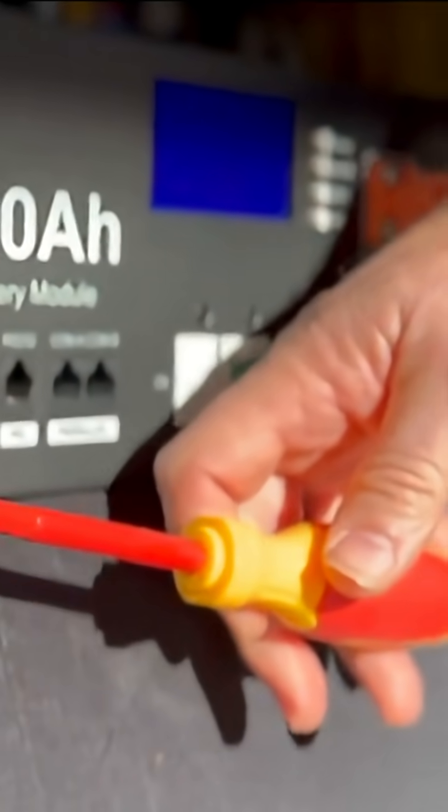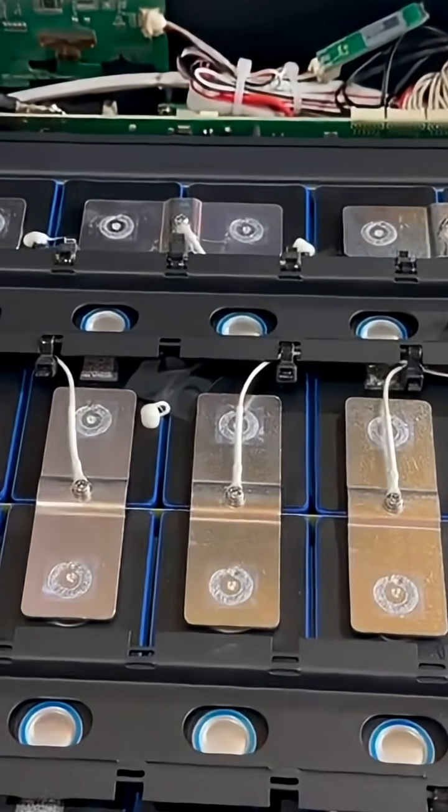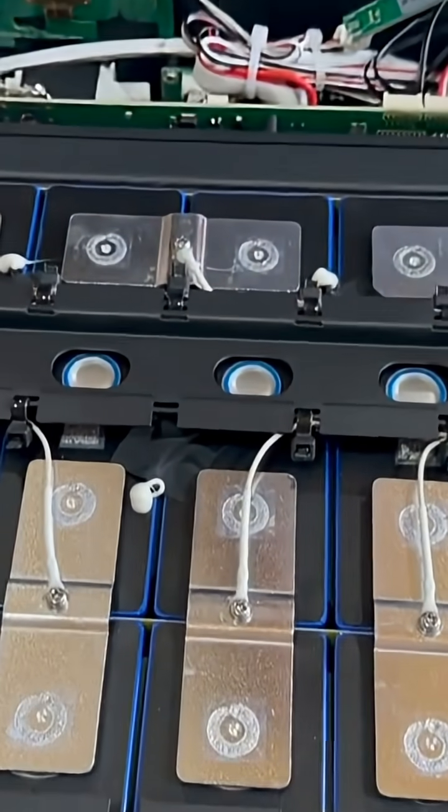Based on my inspection inside the battery case and the results from the discharge testing, the battery delivers well over the 100 amp hour rated capacity and the internal build quality is obviously high. It's readily apparent that the OWL server rack battery has a longer list of features than most budget batteries today, and the build quality appears to be just as good as the higher end batteries I've tested in the past.